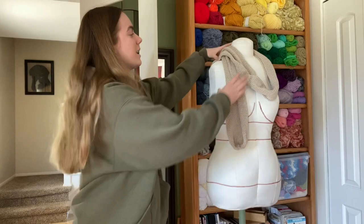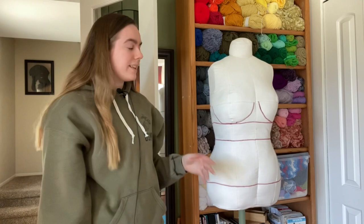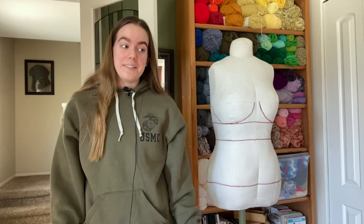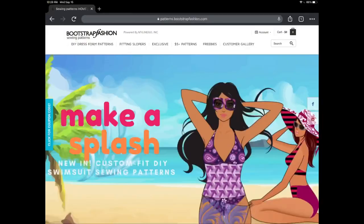Hey, my name is Sarah. Welcome to my YouTube channel. Today's video I'm going to share with you how I made my own custom dress form to my exact body measurements. We're going to go through that entire process and then I'm going to share my thoughts and feelings about it and how I sewed it up. If that's interesting to you, stick around and see how I made it. If not, I don't know why this video got suggested to you, but you can stick around anyway.